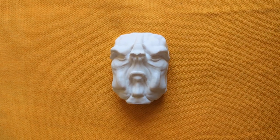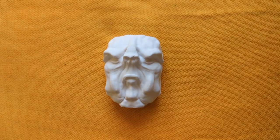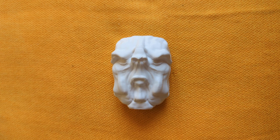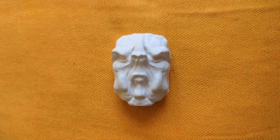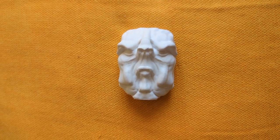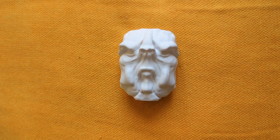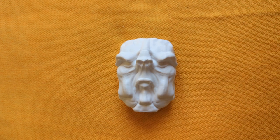Sometimes when you start a sculpt, you don't know where it's going to go. Sometimes you don't even have inspiration — you just sit down in front of the telly, or in a cafe somewhere with your iPad on Nomad Sculpt, and you just start sculpting. Something starts appearing, you manipulate it further, and you end up in a space which kind of surprises you. And this is where this one came from.